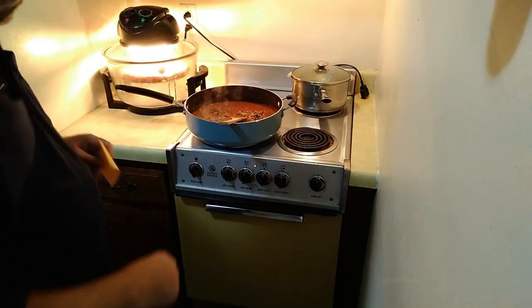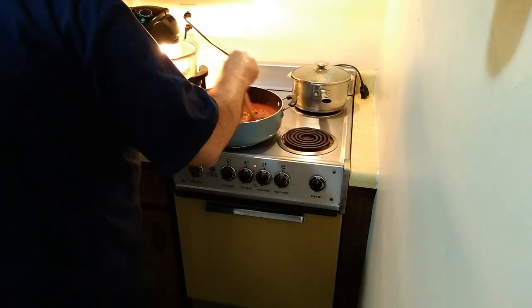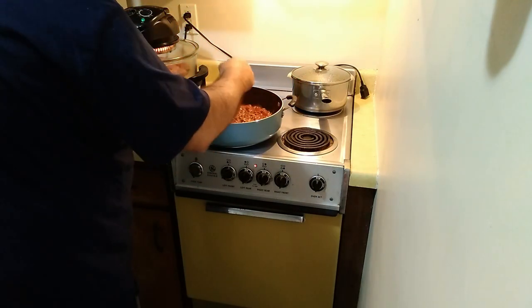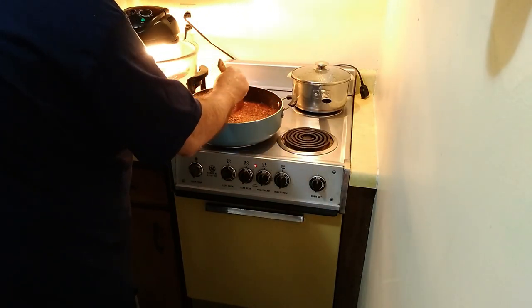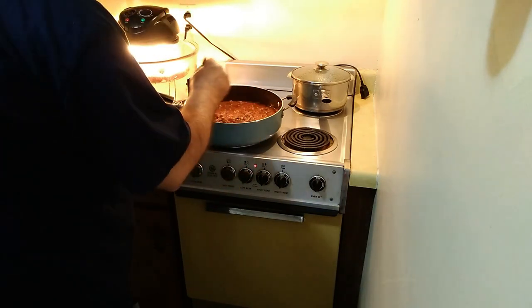Oh, it's very hot — hold on. Turn that down because actually this just wants to be at a simmer. We're not actually cooking anything right now. I'm going to turn that right down to warm — this just needs to marry, it needs to all come together.